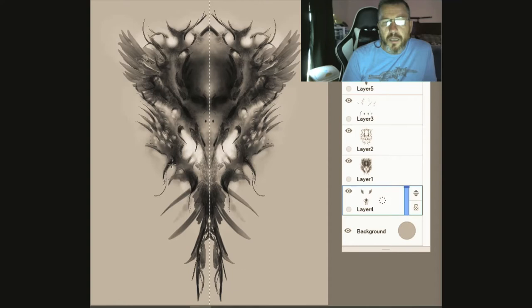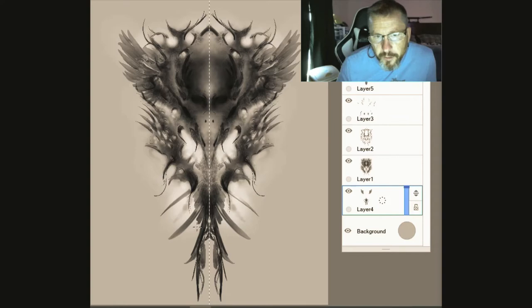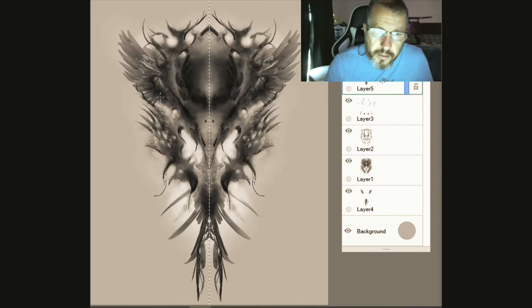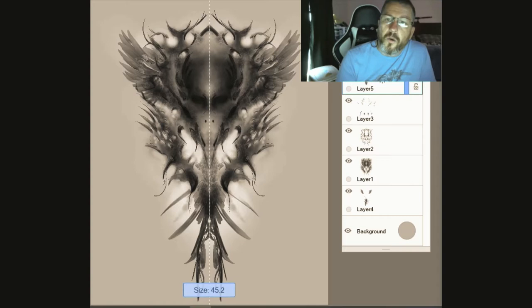You can see all these little ghost marks and stuff in here — some people will spend hours and hours cleaning all that up. I really don't care about that stuff; it is what it is. I'm just not into perfection, I'm just into what I'm feeling at the time. We're going to put just a hint of some eyes in here.